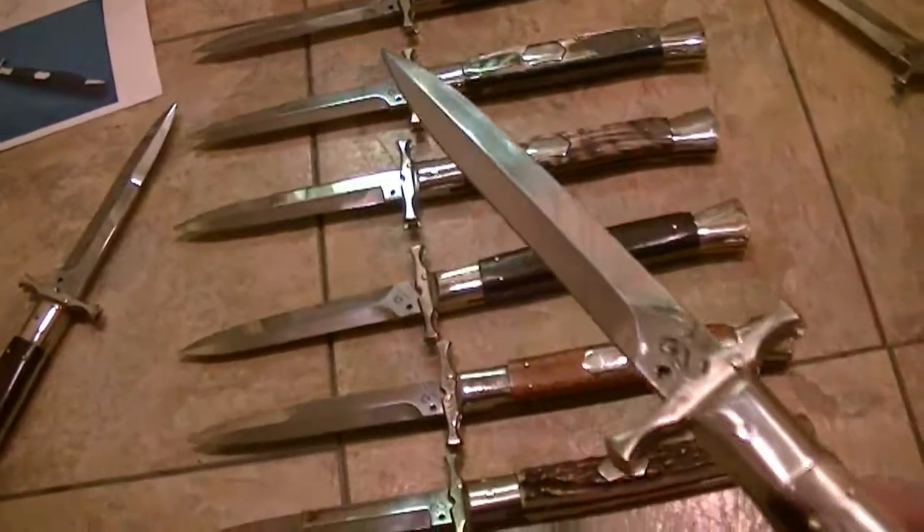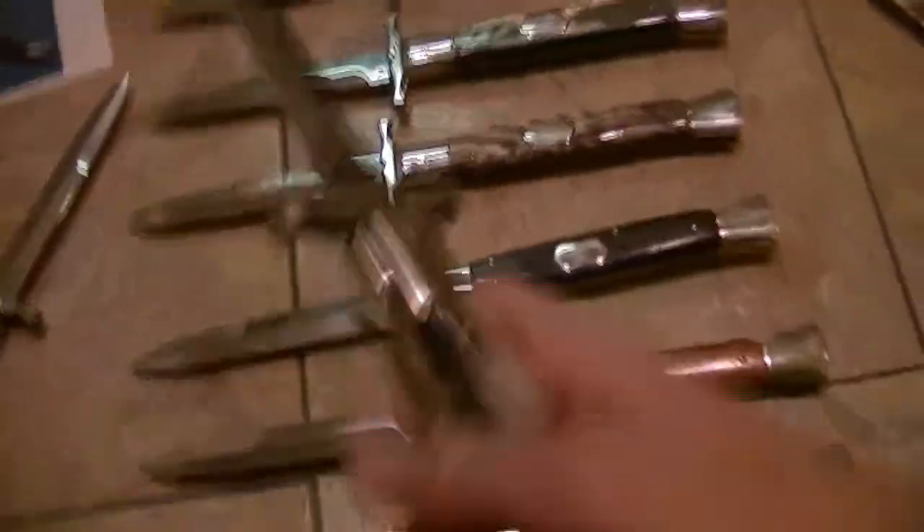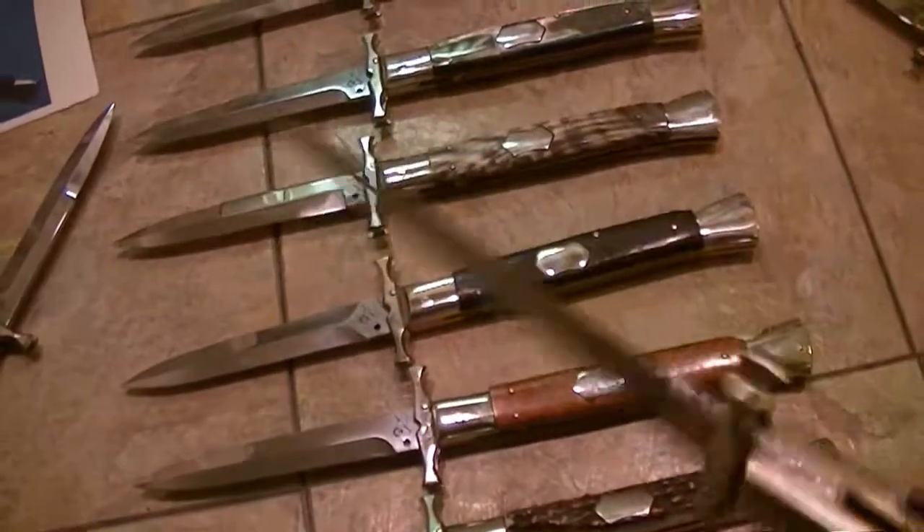Hey guys, what's going on. This is the Batwing Swing Guard Collection from Renzo Piscato. This is Egyptian horn with the dagger grind.